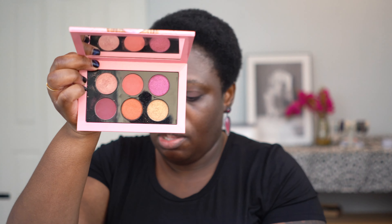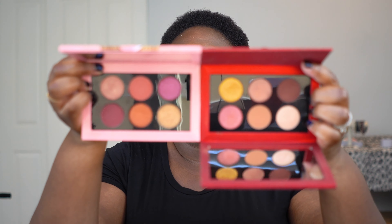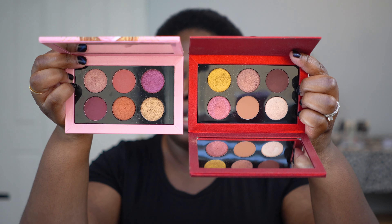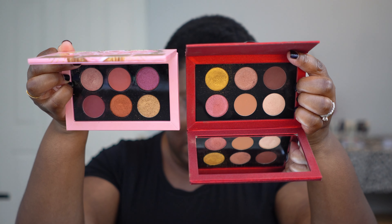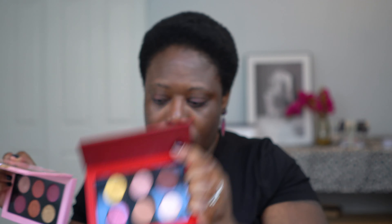So this one is the Rose Decadence, and then this one is the Golden Opulence. Hopefully I can get those side by side. Of course they're not exactly the same, but they're just reminiscent of one another, at least to me. So I figured I would use this one today, as though it were part of the collection, to see how the lip colors go with it if you already have this one.